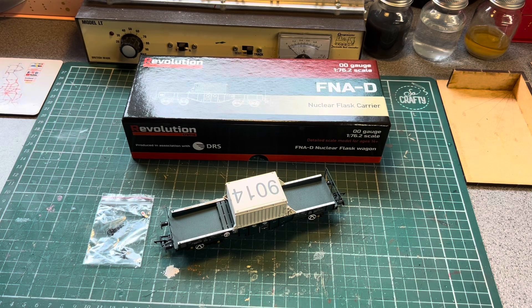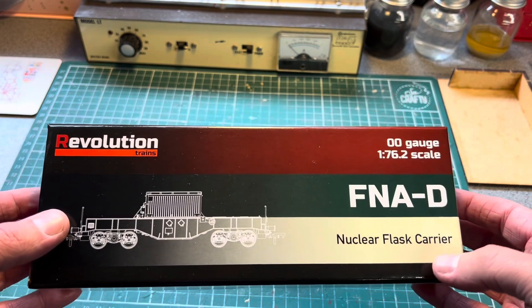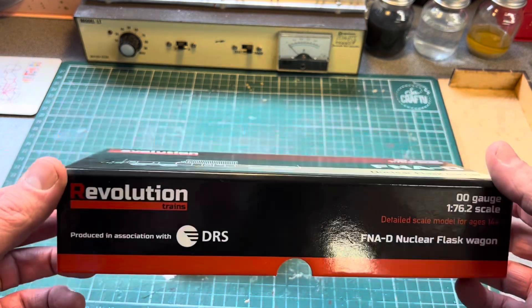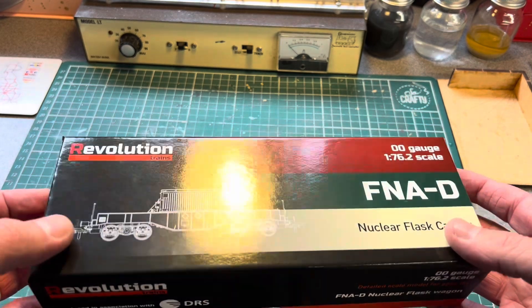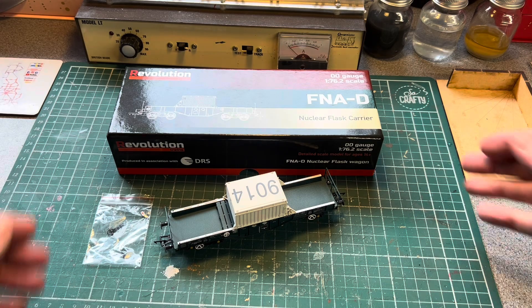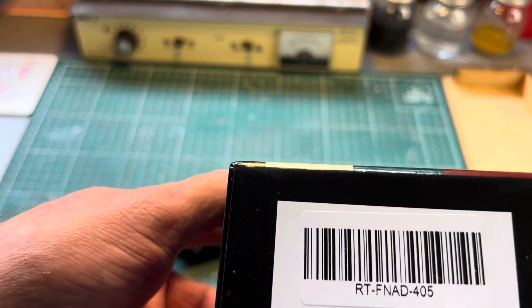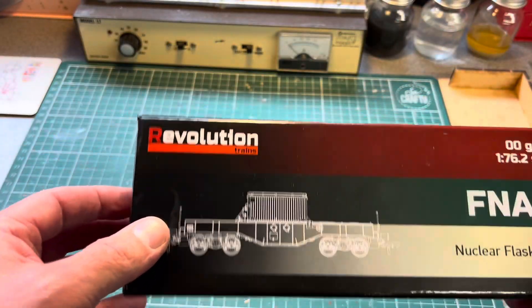Okay, we're over at the workbench and this is the wagon out of its packaging. The box is really nice as you can see, and it's an FNA-D nuclear flask carrier. This is the later version — it's got DRS on there, produced in association with DRS. I think they came out in 2014, the real thing, and they got rid of all the older ones, which is the model that Bachmann do, which is like brown. I've got one in a similar livery to this which was a limited edition. The product code on the box is RT-FNAD-405.